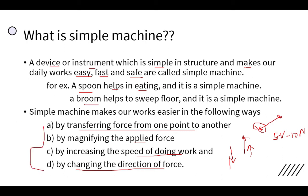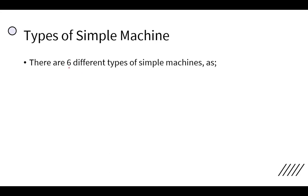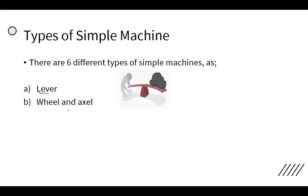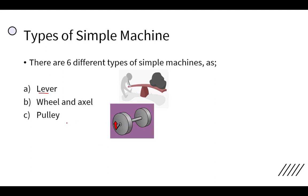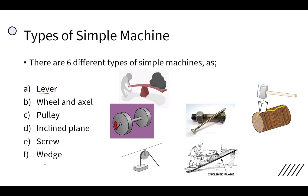By these four processes, a simple machine makes our work easy, simple, fast, and safe. There are six different types of simple machines: lever, wheel and axle, pulley, inclined plane, screw, and wedge. We will be discussing all these types in our next classes.